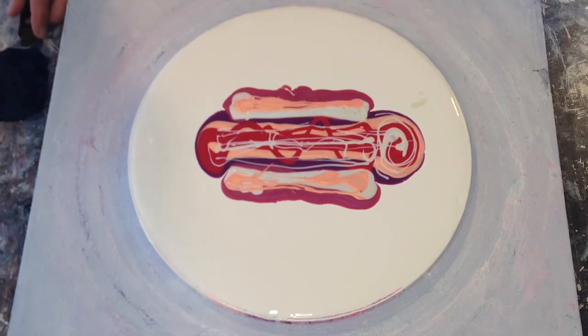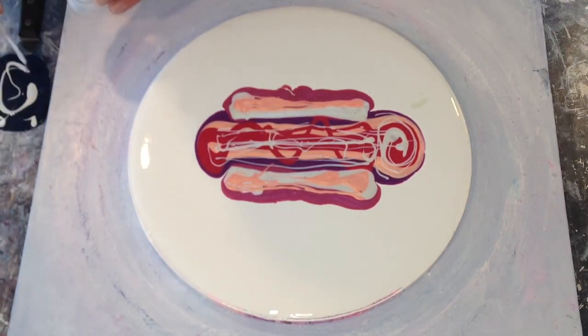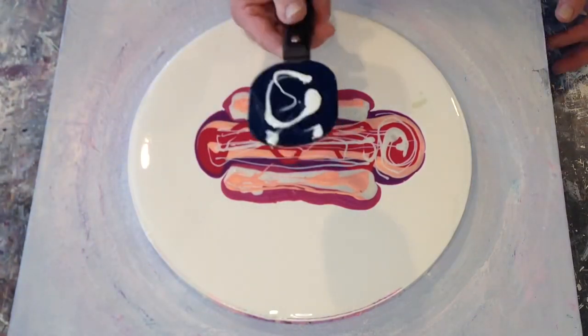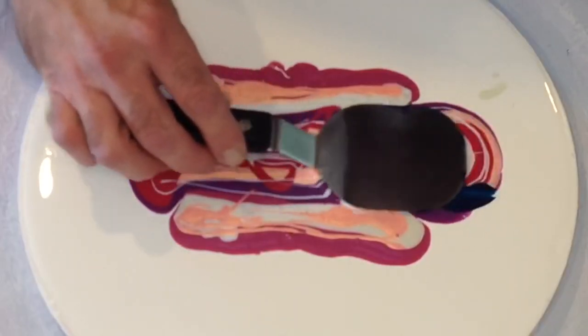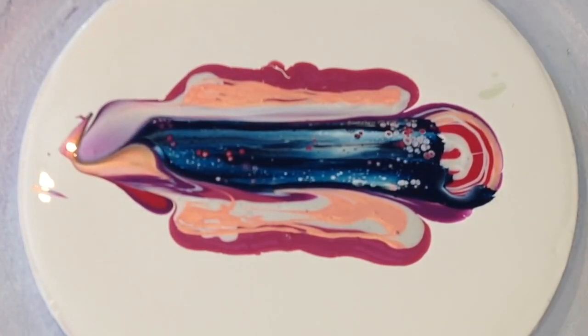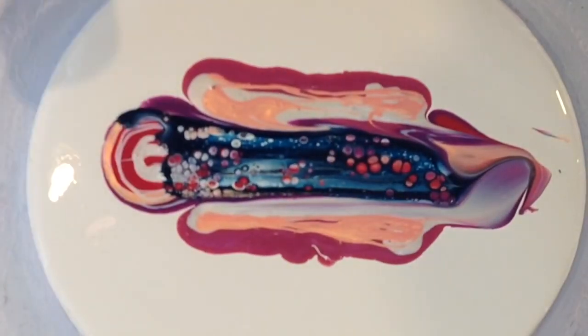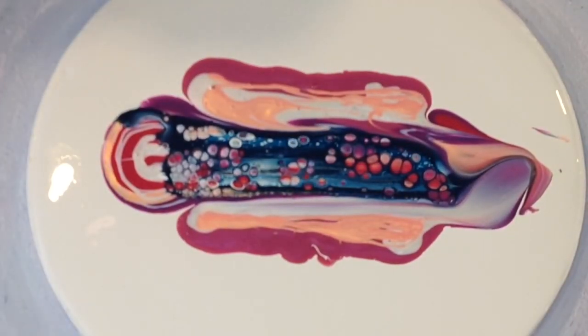So now we're going to go in for the center swipe. You can see I've loaded up my swiping tool with Prussian Blue activator and I've put some Titanium White activator on it as well. Not quite enough Prussian Blue, so I'm going to put a little more on the end of my tool and swipe out these last colors.